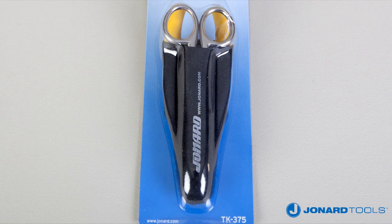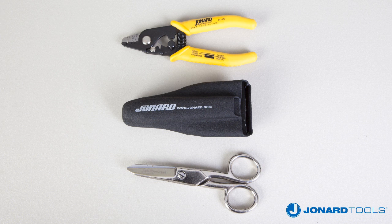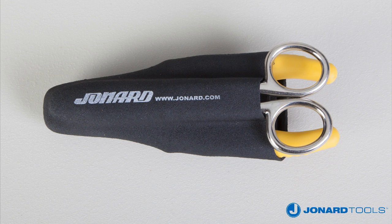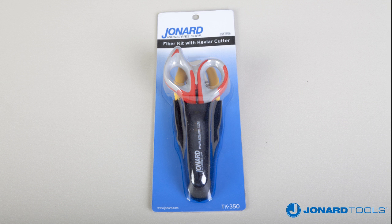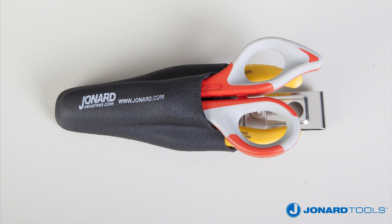The JIC 375 is available separately or in one of our kits. The TK 375 kit features the JIC 375 fiber stripper and the ES 1964 snips with a molded pouch. The TK 350 kit features the JIC 375 stripper and the JIC 186 Kevlar cutter along with a molded pouch.